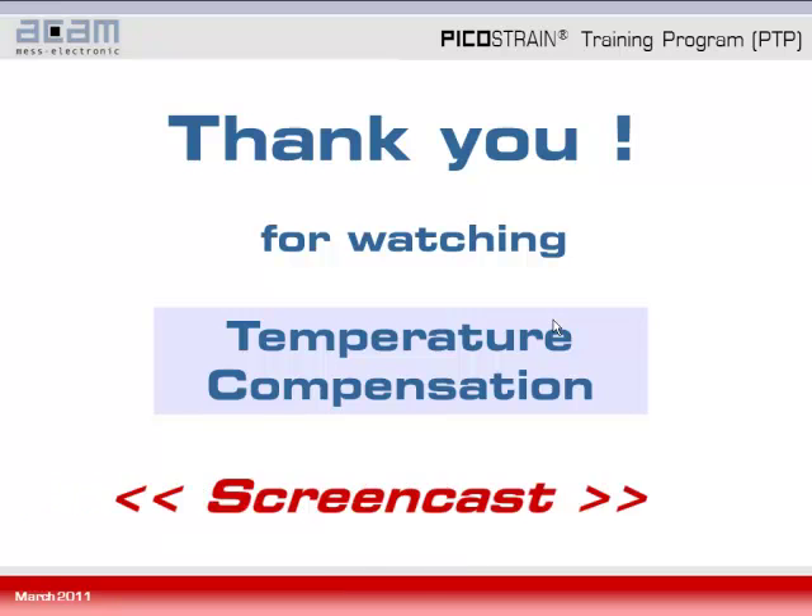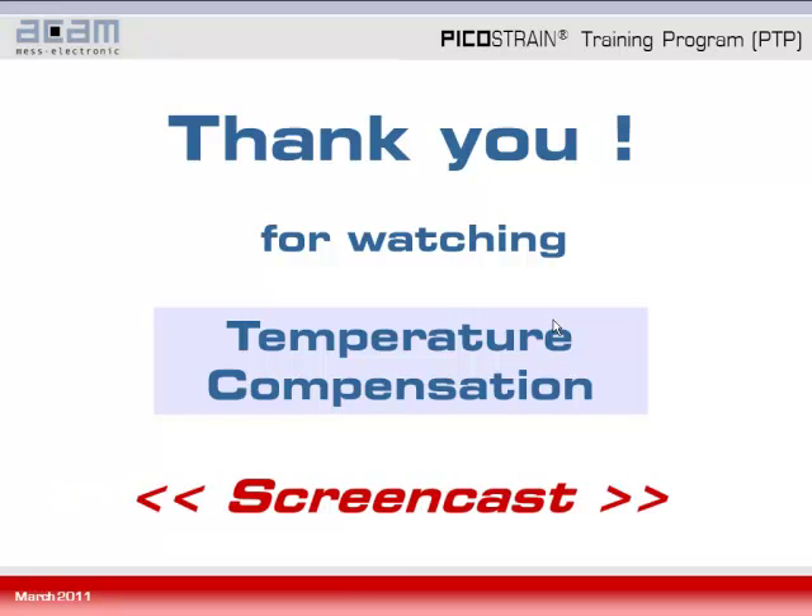That's it from my side explaining the temperature compensation with an internal temperature measurement. Please also have a look at our related screencast on temperature compensation which explains the method for compensating with an external R-span, which can be done with PS09 and PSO81. You can download this screencast along with a lot of information in our download section — the link is given here — and some information is also available in the Picostrain product section. Thank you for watching.